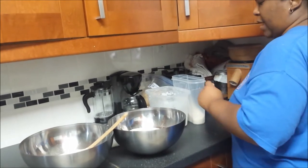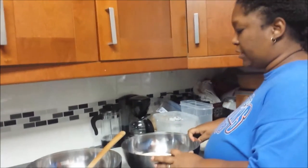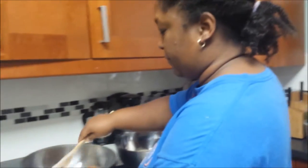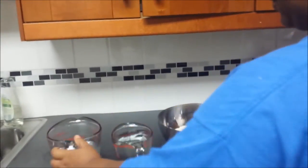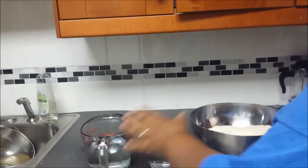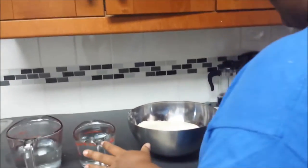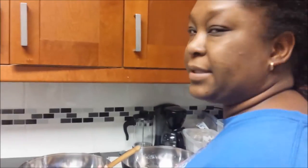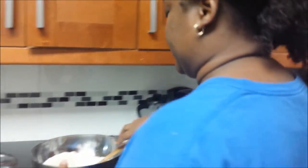Now I'm going to go ahead and mix the dry ingredients together, and then I'll come back and add the warm water. I have a little over two cups of water in each container, and I'm going to add the water to my bowls and mix very well. Once I have about two cups — maybe a little less — in each bowl, I'll add more flour to bring it up to the right consistency if needed.